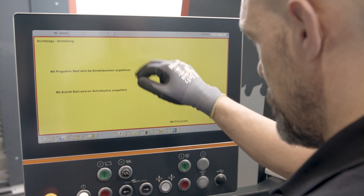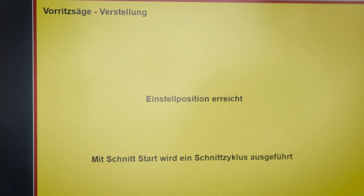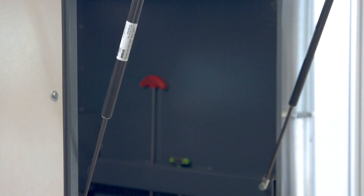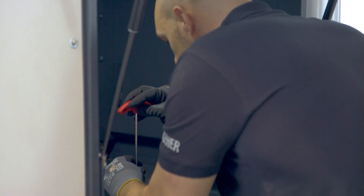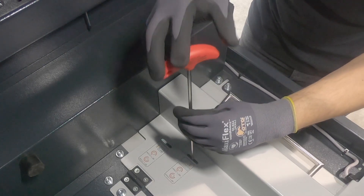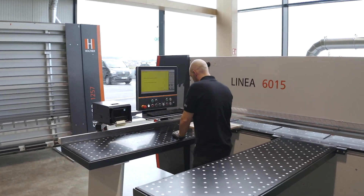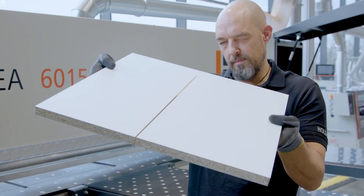To ensure that the manual adjustment of the scoring unit can be carried out in less than 4 minutes, the Linear 6015 has a sophisticated software function and a specially developed safety hood concept. This technology allows adjustment while the saw blade is running. The CE-required waiting time of 60 seconds for the safety hood to open is eliminated because the safety hood is located inside the machine.